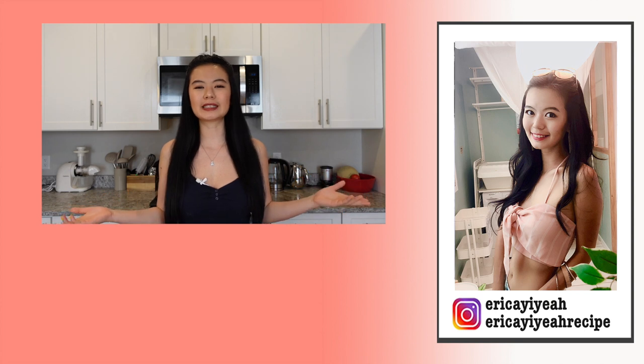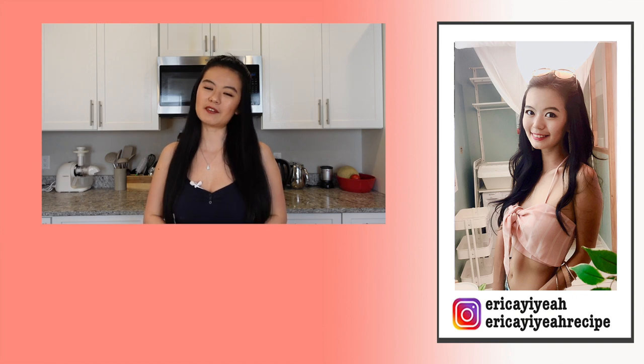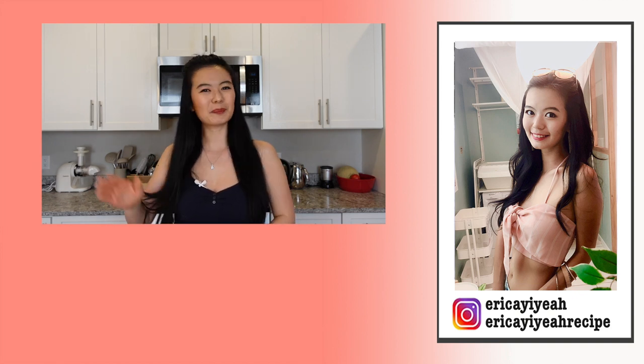Thank you for cooking with me. Let me know if you like the recipe by giving this video a thumbs up — it only takes a second but it means a lot to me. I make a video like this every Thursday, so hit that bell so you never miss out. Don't forget to subscribe to my channel if you haven't already, and I'll see you in the next one. Bye!